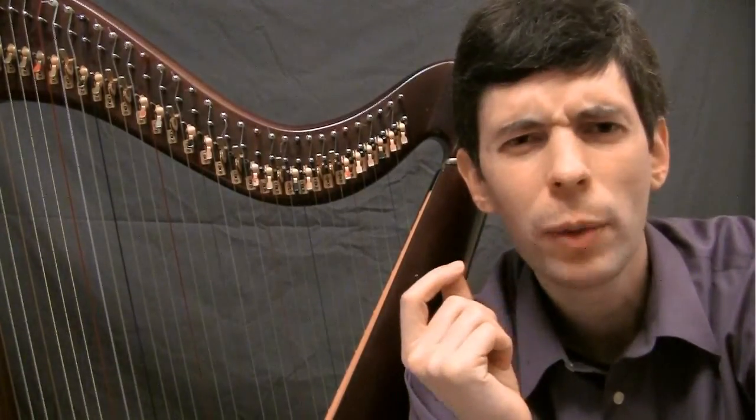Hello! Welcome to Harp Tuesday. It's December 28th, 2010 — my last episode of 2010. I've been enjoying some time off, so this episode may be slightly shorter.